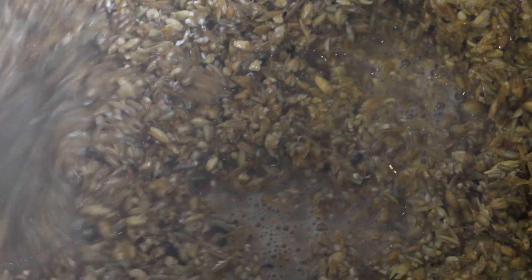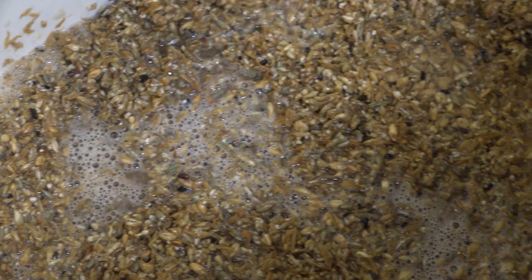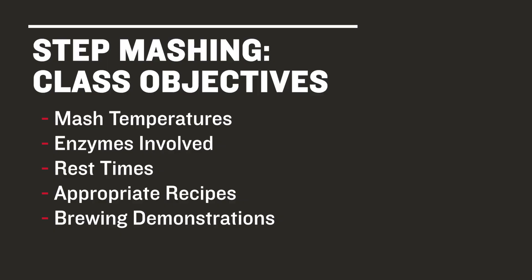In this course, we're going to look at the advanced all-grain technique of step mashing. By going through the steps involved in detail, we hope to introduce you to this new world of mashing. These include temperatures and enzymes involved, rest times, and how to decide which step mash schedule is appropriate for your recipe.